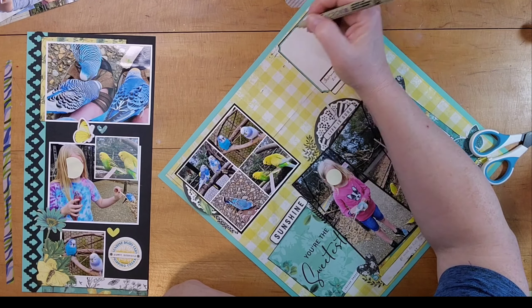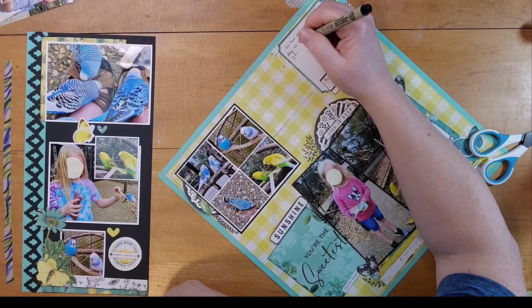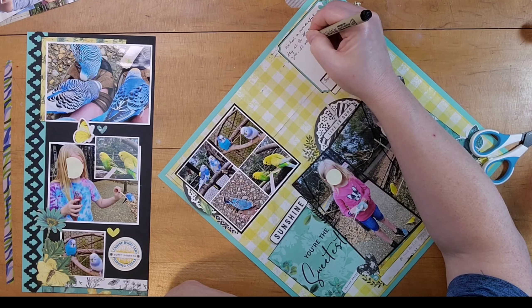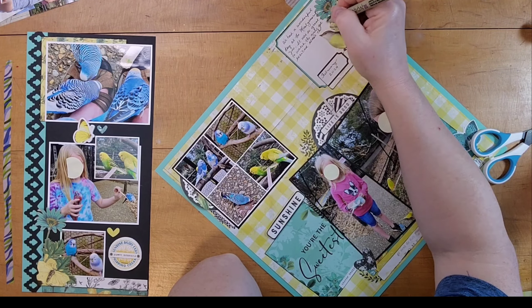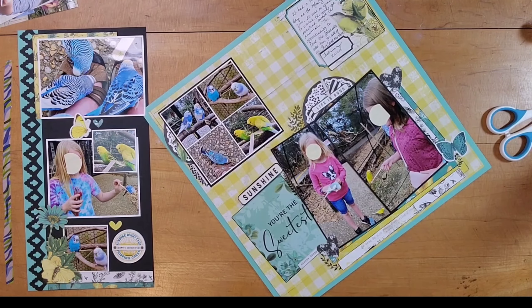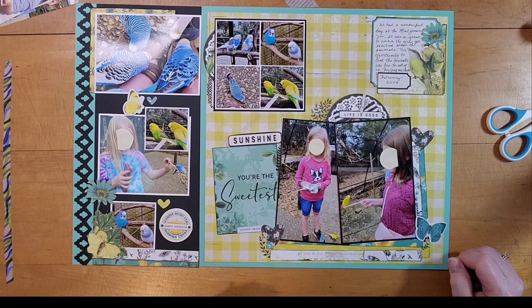I didn't do a ton of journaling but I just told about our day at the zoo, how fun it was to see the animals, and about the parakeets loving my shoes. That just about finishes this up. I do add a couple of tab stickers behind a couple of photo mats because they fit the color scheme of black and white and I had them and I thought they added a little bit that I liked.